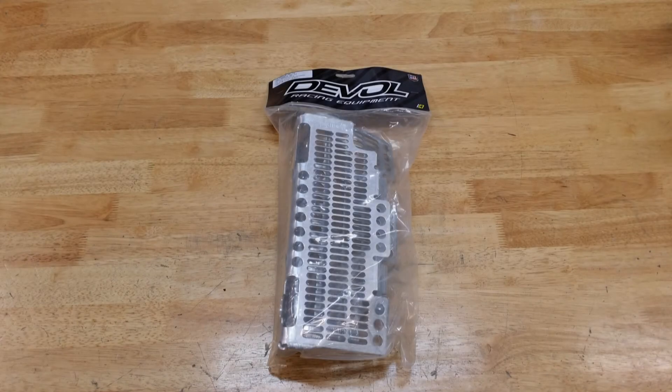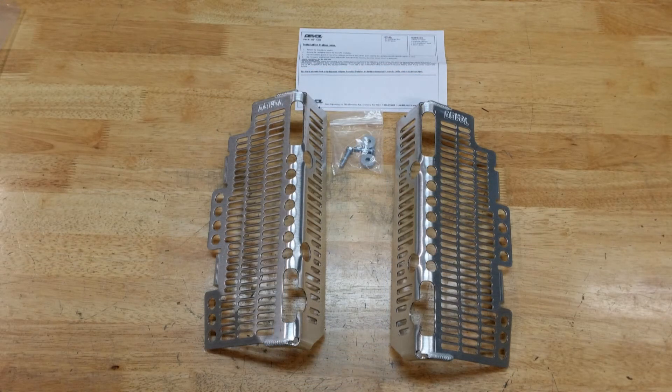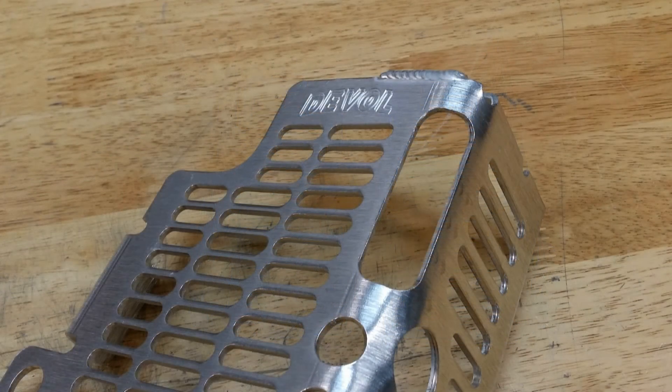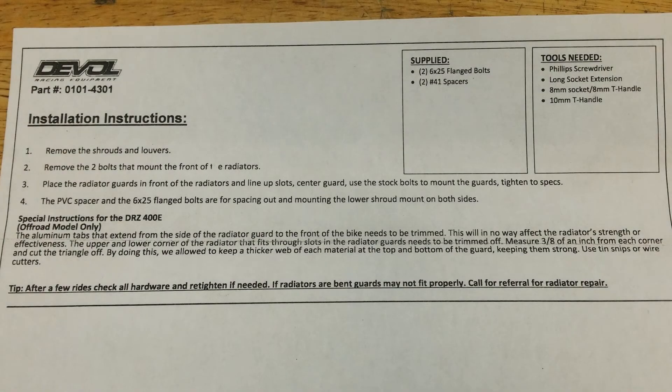The Deval radiator guard showed up like this. The package contained the right and left guards, two new lower cover bolts, spacers, and instructions. The cut and bend quality is excellent and the welds look fine. The instructions are short and simple.